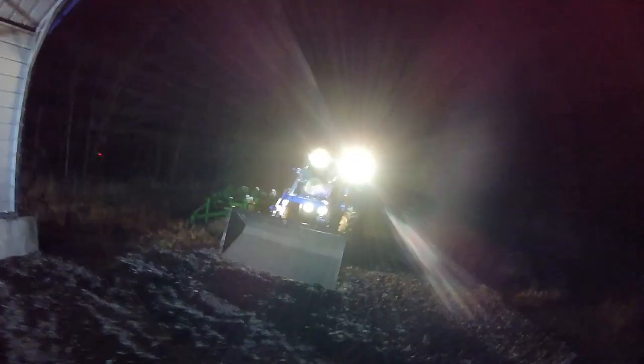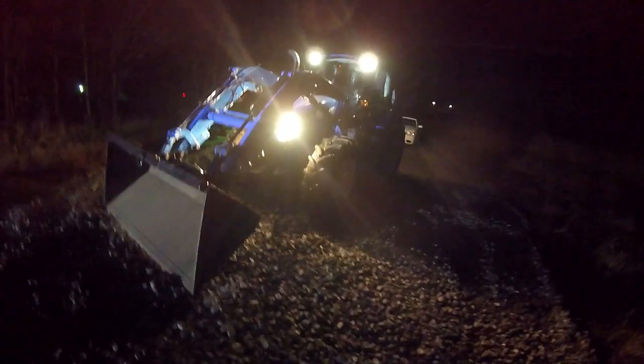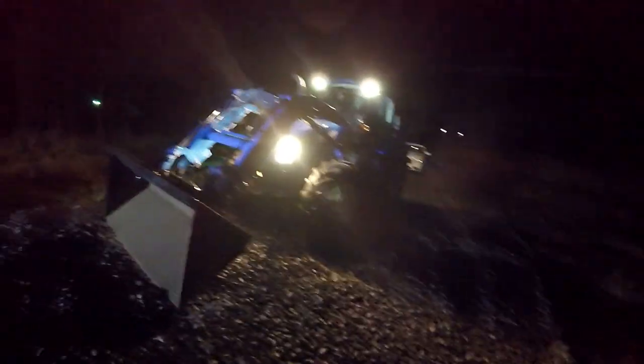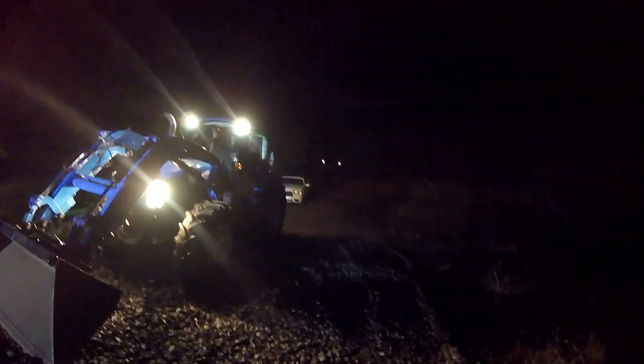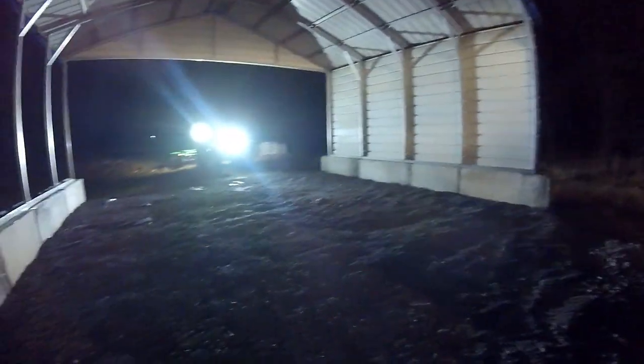We're supposed to get somewhere between four to seven inches of snow. That concludes it for the carport — just going to put a little bit more 2A down. I put number three stone out in front here as more of a base. I'm going to put threes everywhere out here eventually, just chip away at it. Thanks for watching.